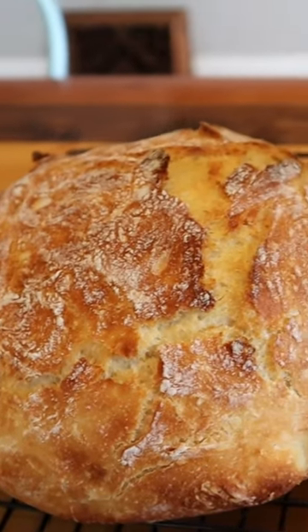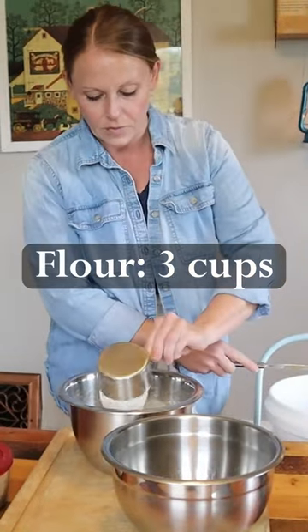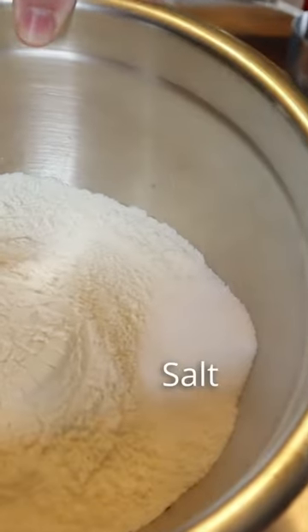Today we're going to be making our very favorite homemade bread. We call it crusty bread, but you're going to learn how to make professional-looking bread right from your house. I don't want the salt to deactivate the yeast.